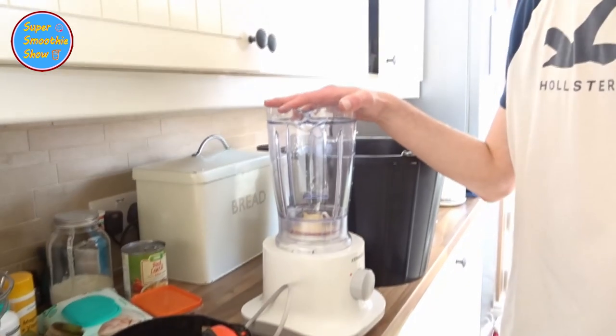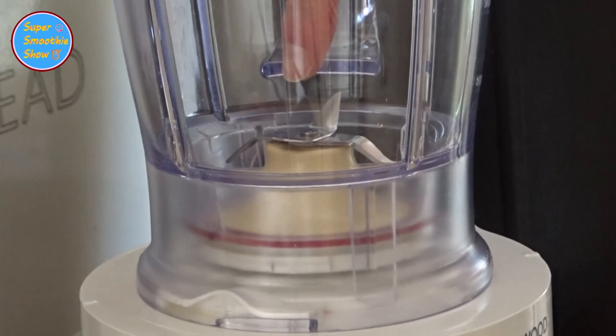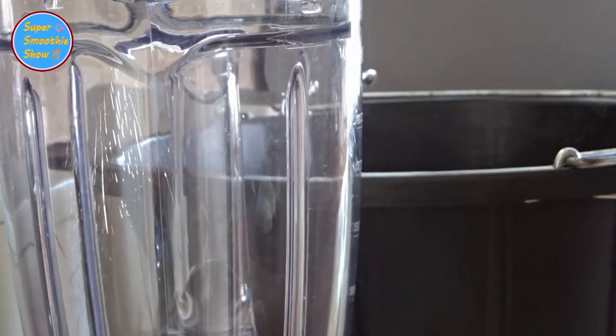So first of all, why should you use PPE — personal protective equipment — when using the blender? Well, if we just look in here and have a quick zoom in, you'll see that there is a blade. Never do this — never put your hand in the blender. The only reason I'm doing that is because it is unplugged.